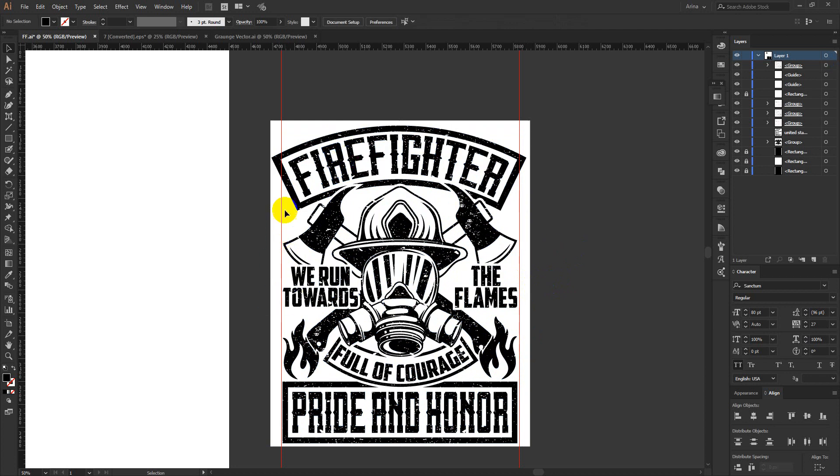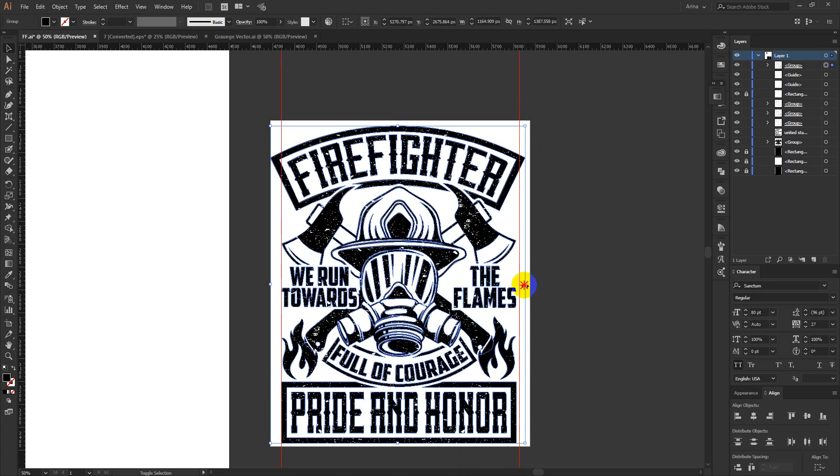I kept everything in this area because I don't want any elements to extend into the wide margin area — those smaller details will get lost when printed on a t-shirt. When I maintain this ratio, you can see everything stays inside the ruler area. I kept the text and all elements in this area. Also, I made the arc text a bit bigger because an arc curve looks smaller than a straight box, so I keep it slightly bigger but not bigger than my main rectangle.